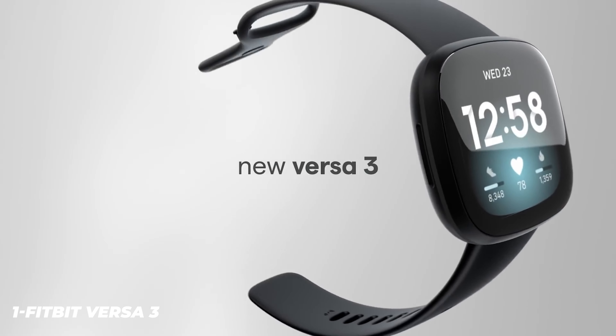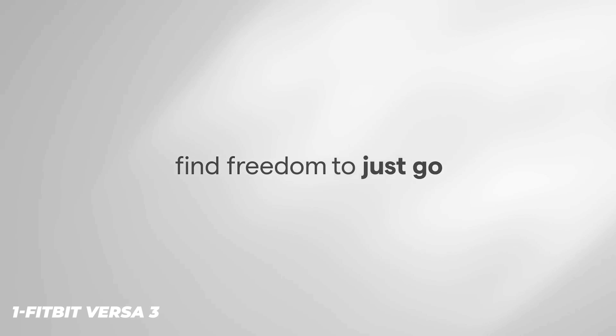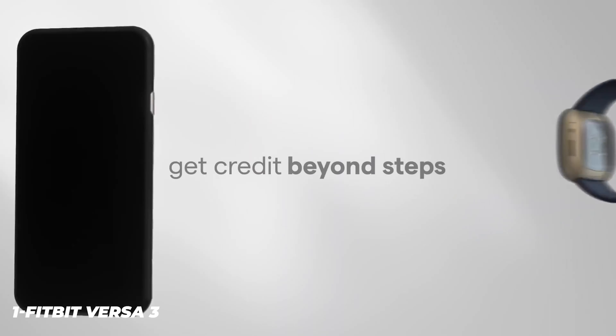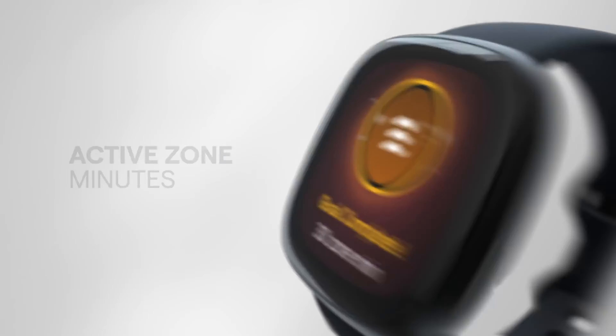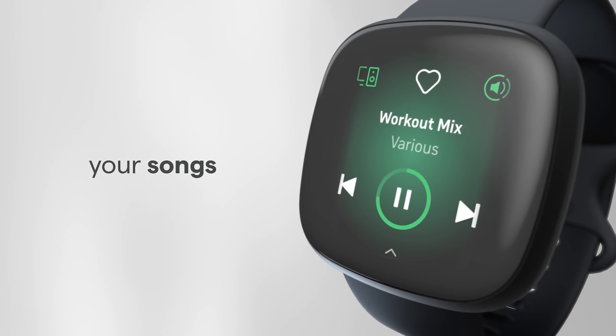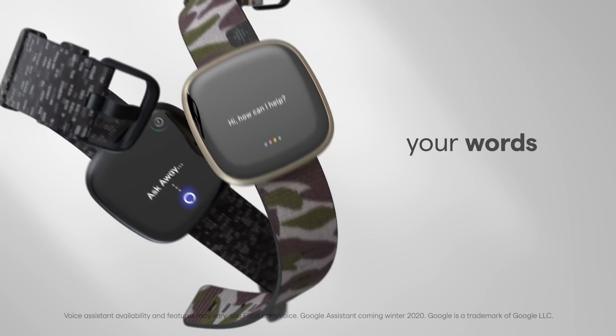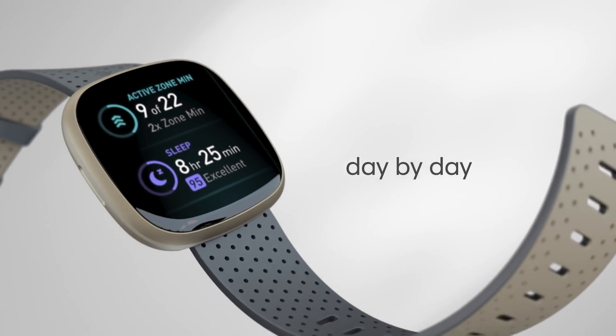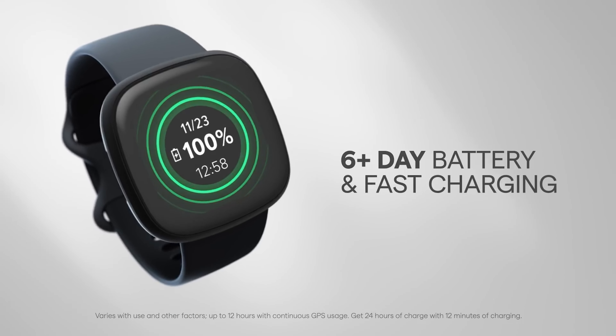At first glance the Fitbit Versa 3 looks identical to its predecessors, but a closer look reveals design tweaks that make it a bit sleeker. A change in the color of the aluminum chassis makes the Versa 3 look rather elegant — the soft gold case is neutral, but a black option preserves the Versa 3's universal charm. The display is now a larger 40mm AMOLED panel compared to the 39mm on the Versa 2, with a higher resolution of 336x336 pixels versus the Versa 2's 300x300.